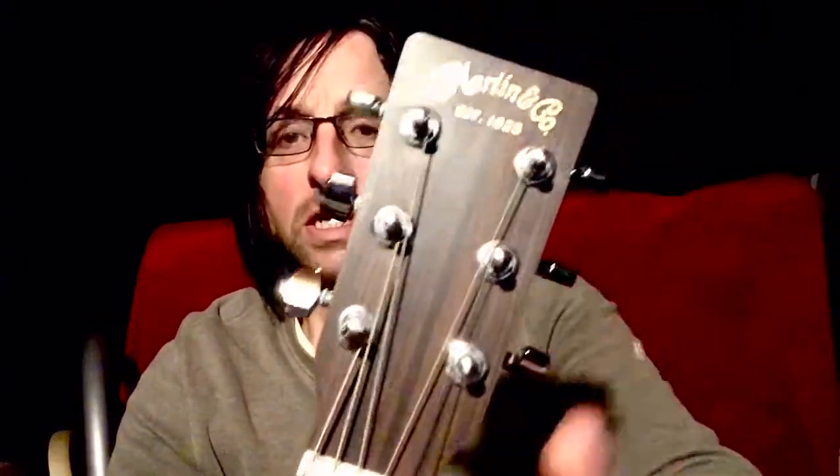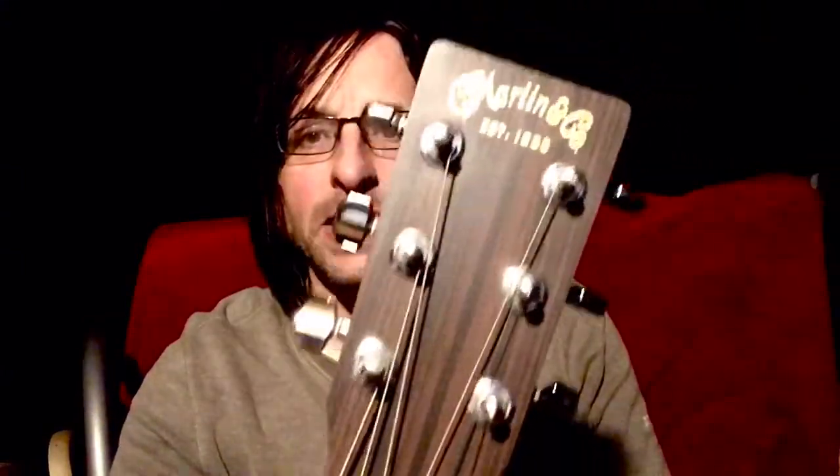These little wires dividing the frets are sometimes referred to as fret wires. What else do we need to know? Pick guard or scratch plate, which comes in different shapes and sizes. The neck. Tuning pegs or machine heads, and the headstock of the guitar. Some guitars have little strap button things — this one's got one at the end and another one here.